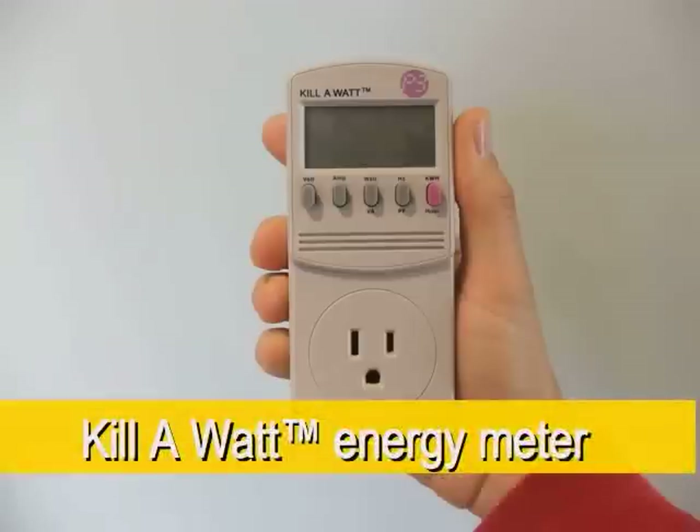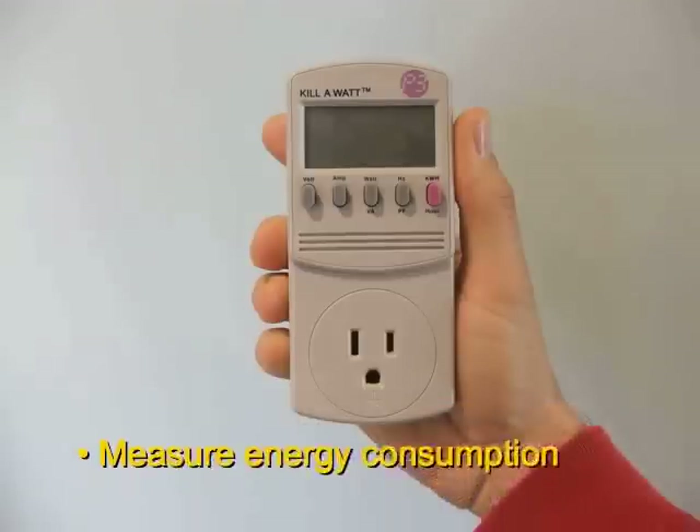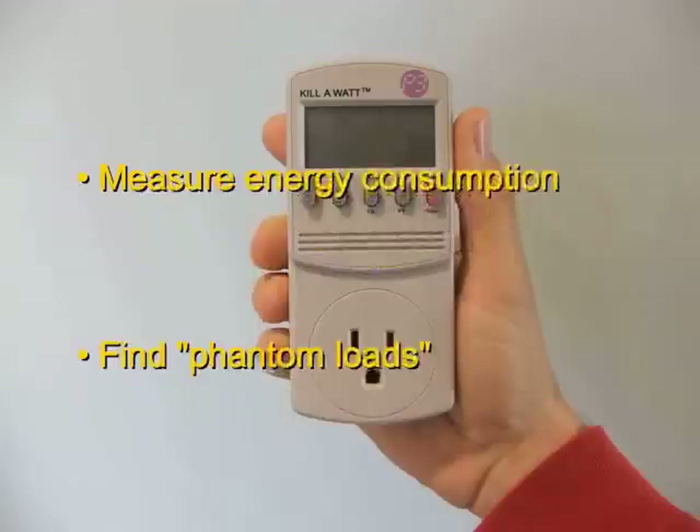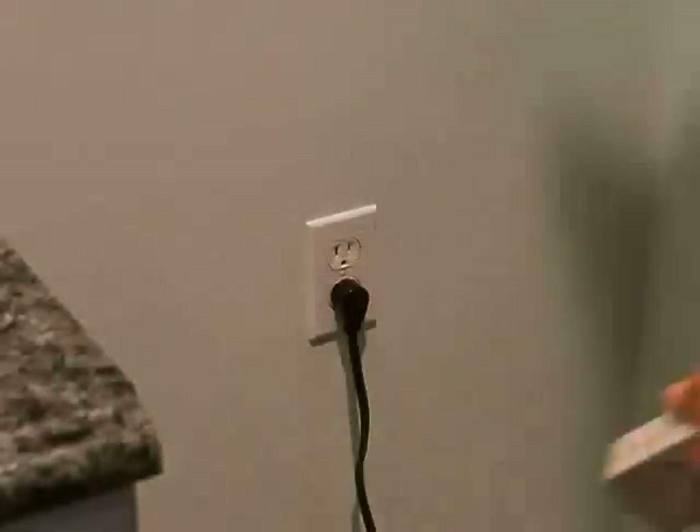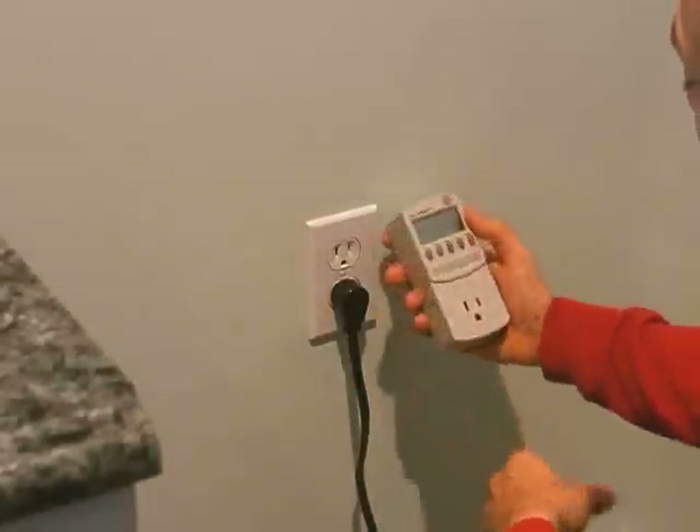The Kilowatt by P3 International is a simple household energy meter. Use it as a tool to measure how much electrical energy your appliances consume. You can also use it to find phantom loads — items that consume power even when they appear to be off.